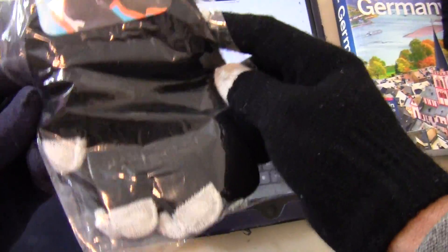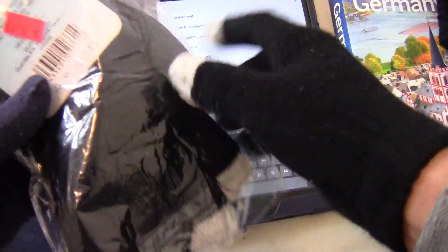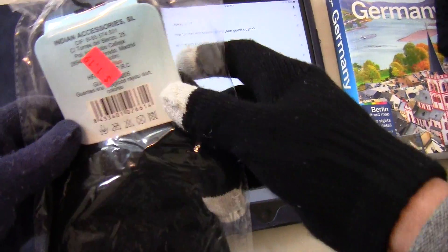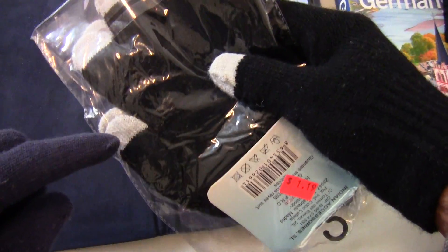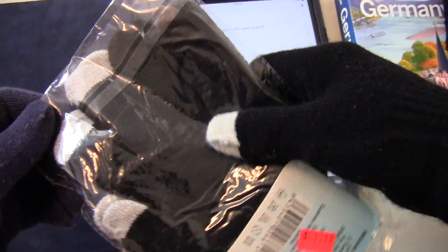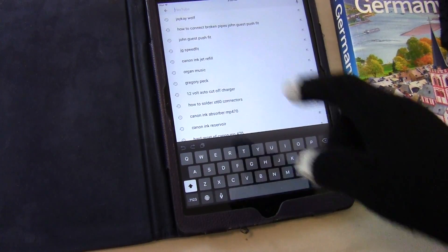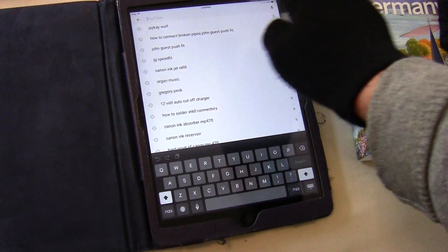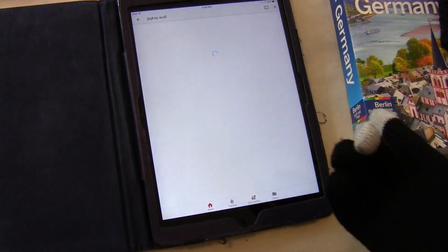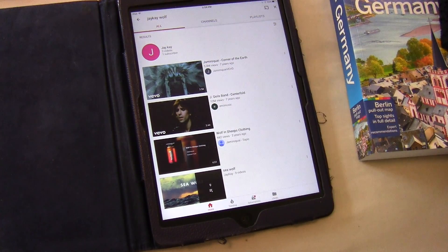I just bought a pair of these touch screen gloves for $1.19. They have three fingers that you can use to touch your screen. Let's try it — finger here on my iPad, touch it, and it works.